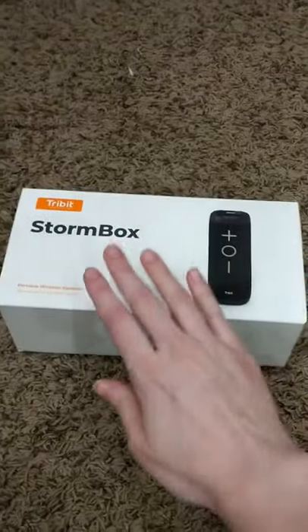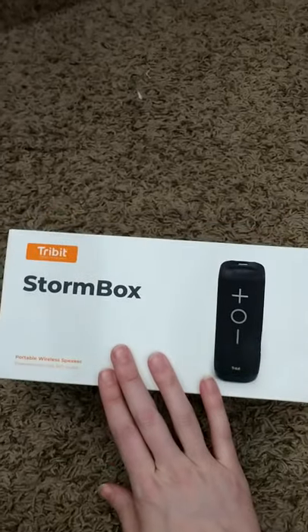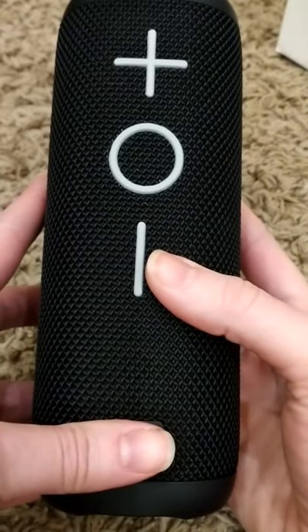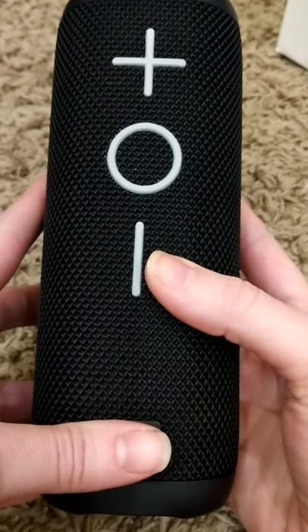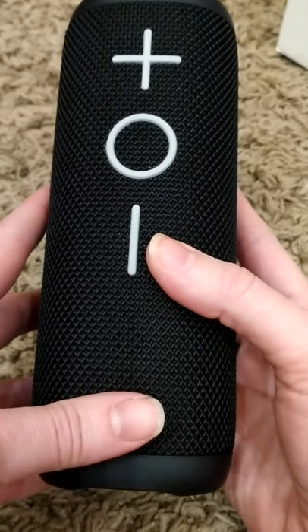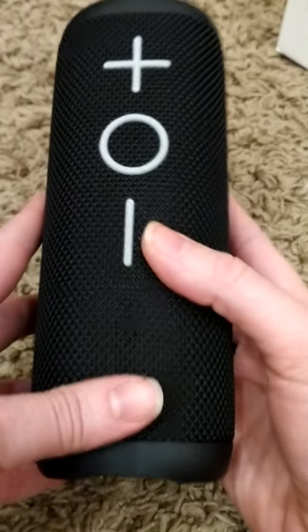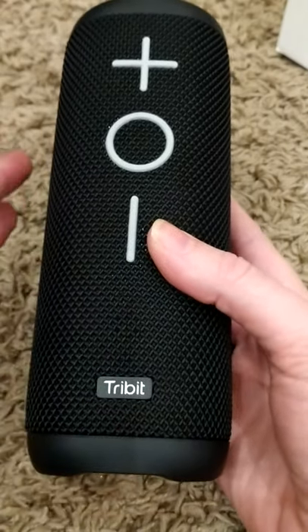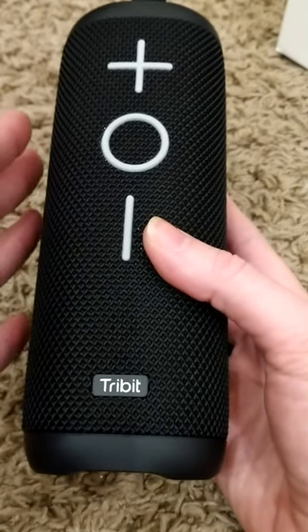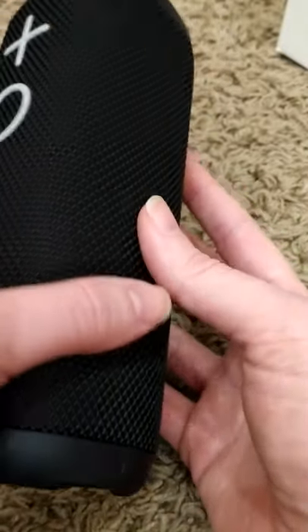This is a short video on how to dual pair the Tribit Stormbox speakers. The speaker instructions that came with the device were not very accurate, and the YouTube video posted by the manufacturer doesn't work the same way. The device is the same but for some reason the steps are different, so hopefully this helps you.